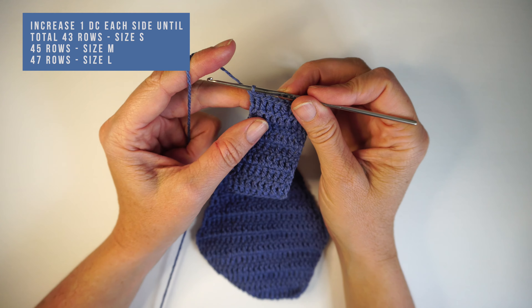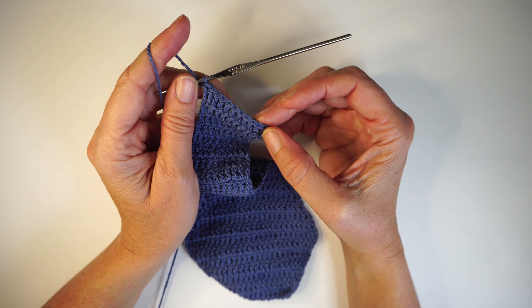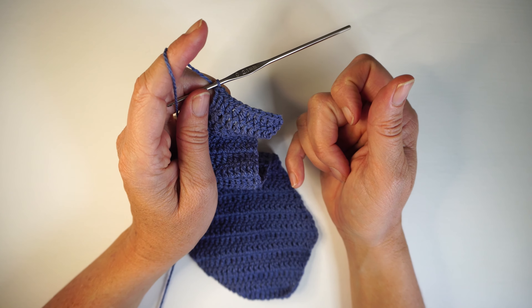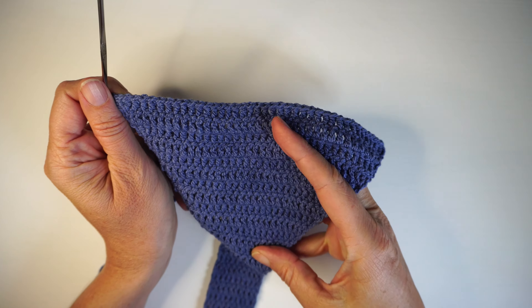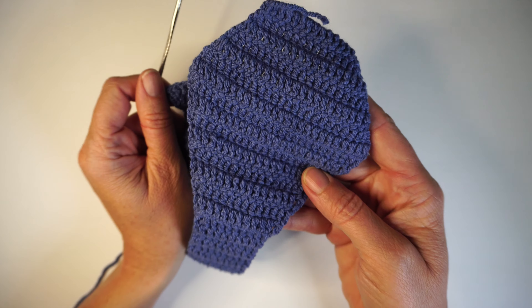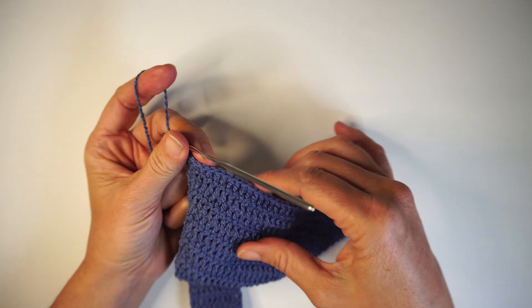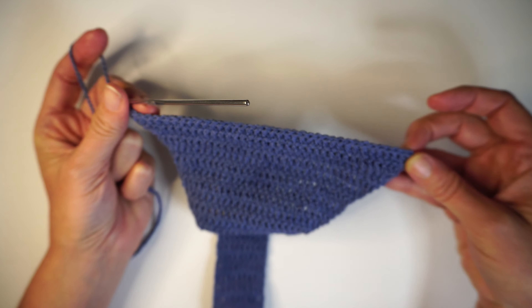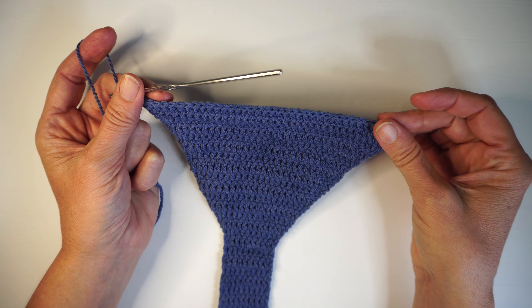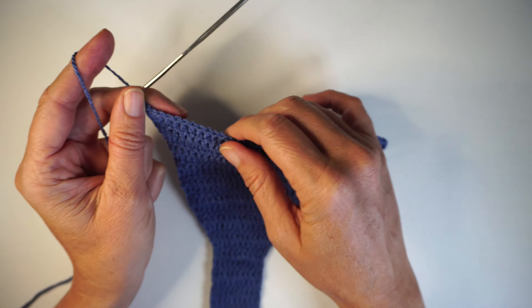You can stop the video here while you make all the way to 43 rows, increasing one stitch on each side in each row. I made my 43 rows and now I'm going to start decreasing to repeat the same shape from the front part. I'm going to be decreasing 2 stitches in every row for 5 rows, so I should finish this bottom part with 50 rows for a small, 52 for a medium, and 54 for a large. I have 40 double crochets here.